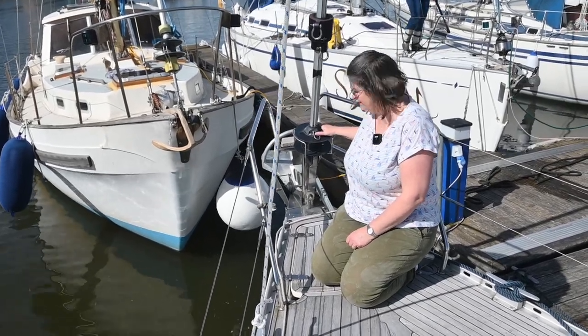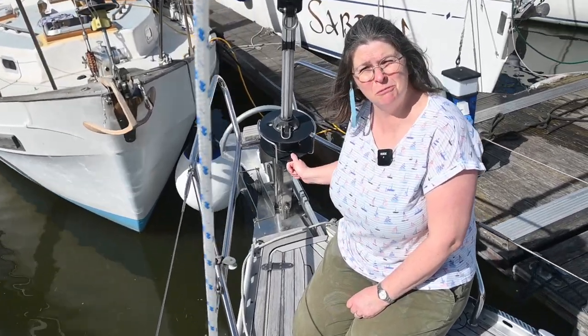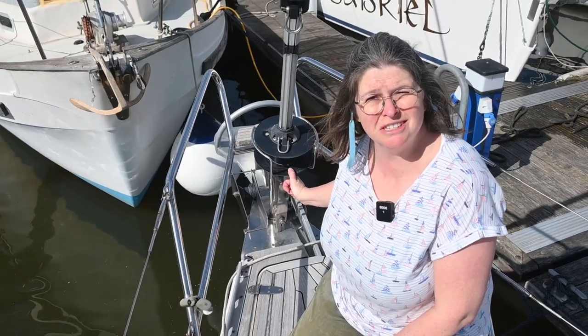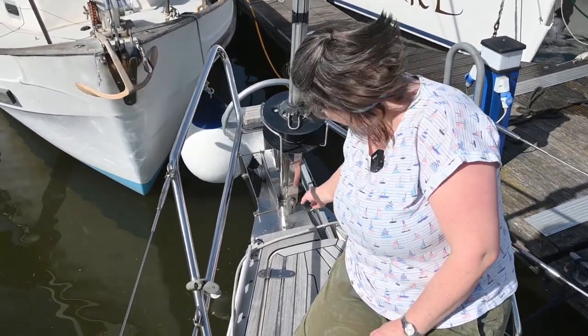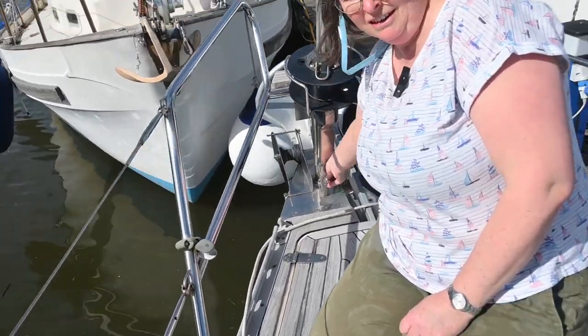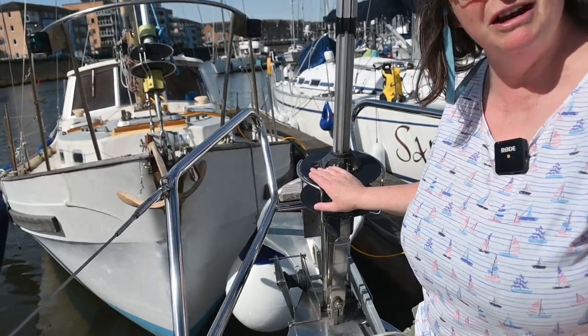This is our bottom furler. We're having to change this today because it's got really sticky, which means when we're out at sea we can't get our jib in. It gets stuck and that's obviously not a safe condition to be in. So the whole thing's got to come off. We're going to undo it at the bottom of this bolt here — we've got to slacken it all off, take this whole unit out and put a brand new unit on.